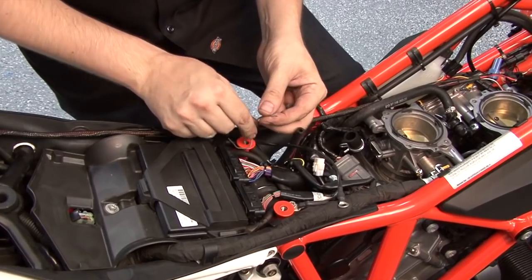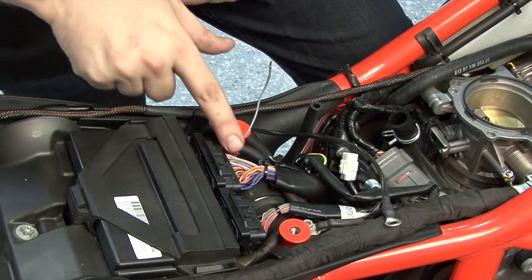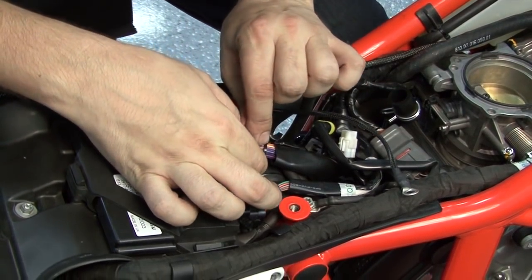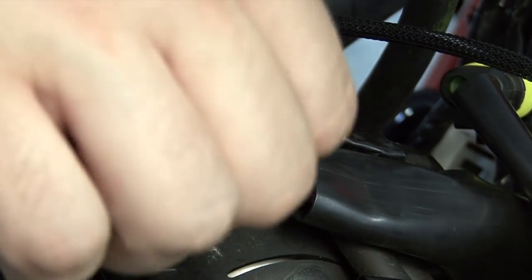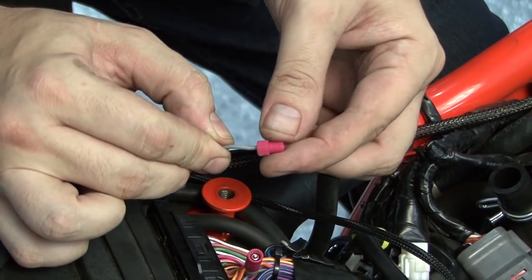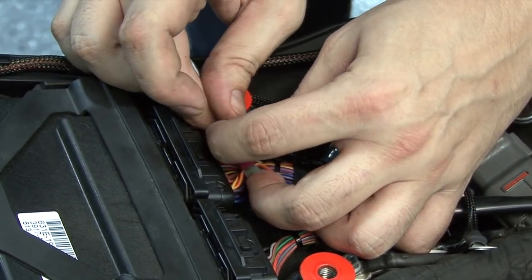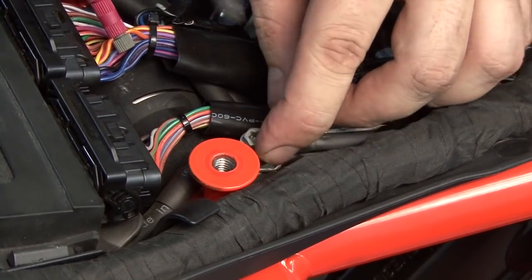At the ECU, we're going to attach the Power Commander's single unterminated gray wire to the stock throttle position signal wire on the ECU connector. This is an orange wire with a yellow tracer on the larger ECU connector. I'm going to take my supplied PosiTap, remove the gray nut and slide the stock wire through the slot on that gray nut, then thread the pointed end of the PosiTap onto the gray nut. Next, I'll remove the red nut from the PosiTap, slide it over the Power Commander's gray wire, insert the gray wire into the body of the PosiTap, and thread the red nut down on top of it. Just in front of the ECU, I can find a common ground where I'll attach the ground wire with the small ring lug from the Power Commander harness.